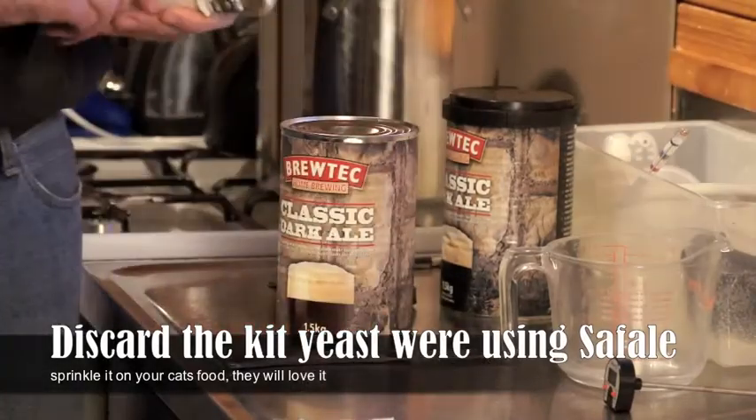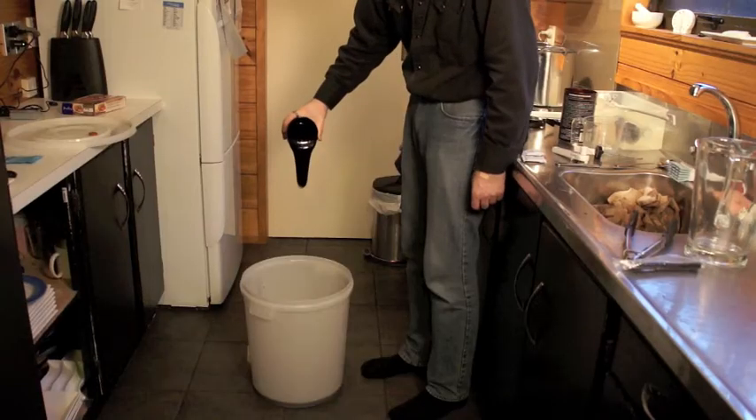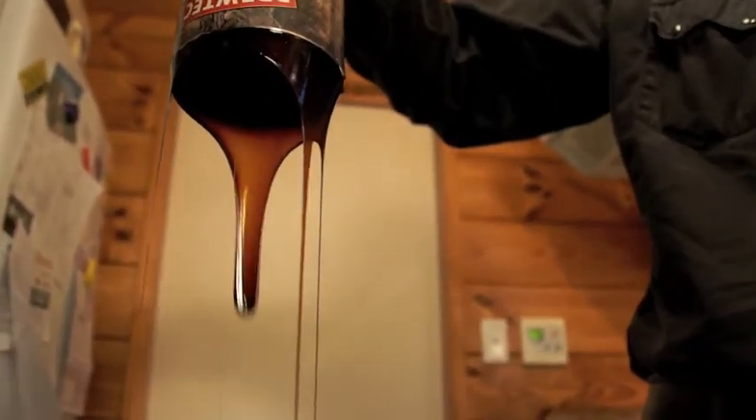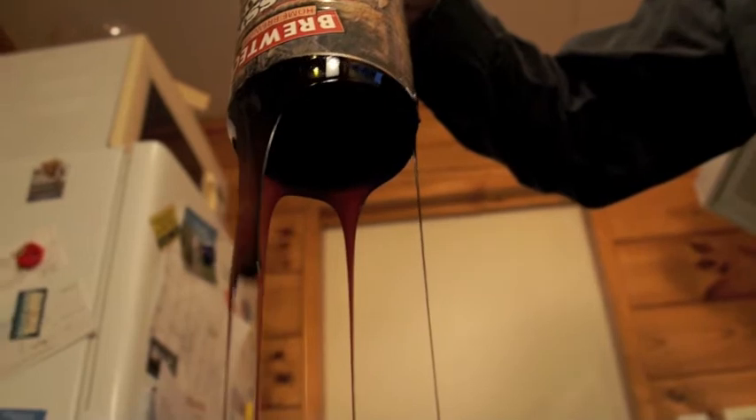Now open up your liquid malt extract and pour it into the fermenter. This stuff is really sticky and it takes a long time to get it all out of the tin. What I suggest you do is pour a little bit of boiling water into the tin afterwards, give it a swish around, dissolve as much as you can, and tip it back into the fermenter when you're finished.